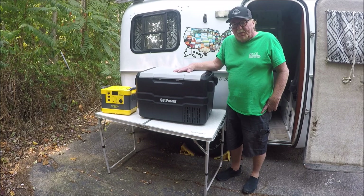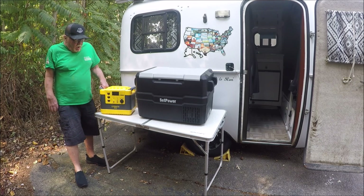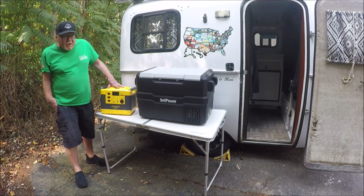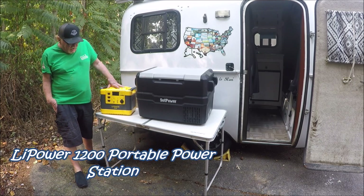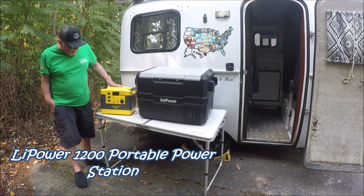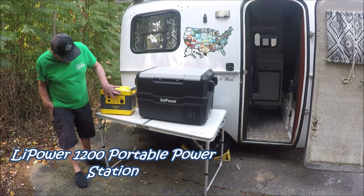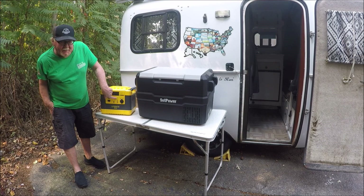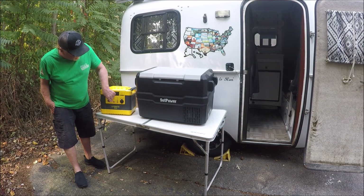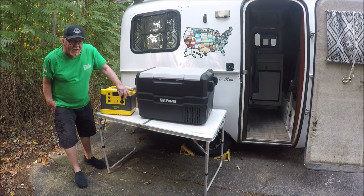Okay, let's move over here to the Portable Power Station. This unit is a 1200, made by the company LightPower. It's got all the accessories you need. It's got three receptacle plug-ins. It's got your cords for your GoPro, your camera, or your laptop to charge.